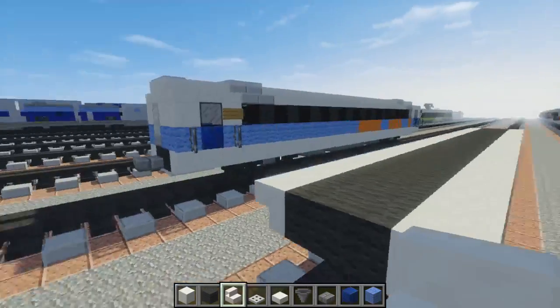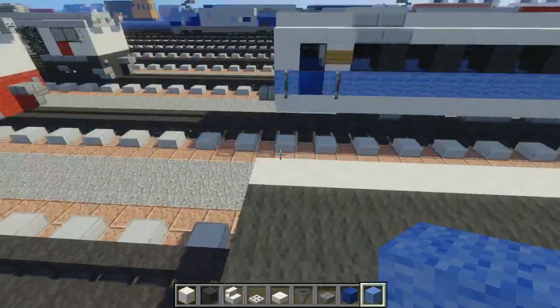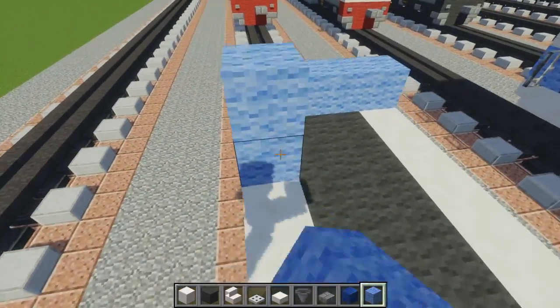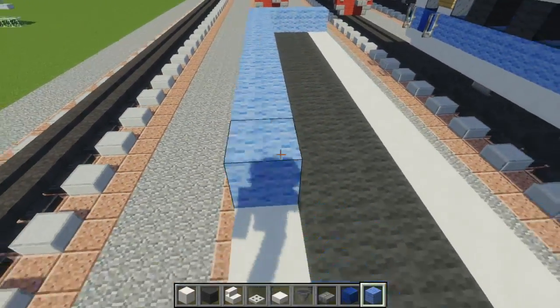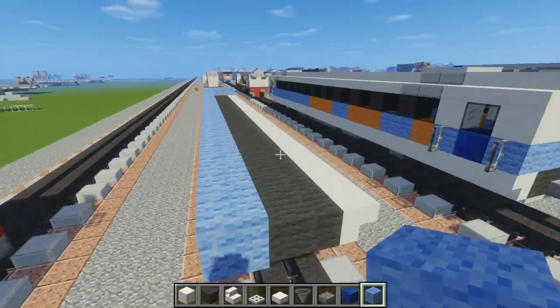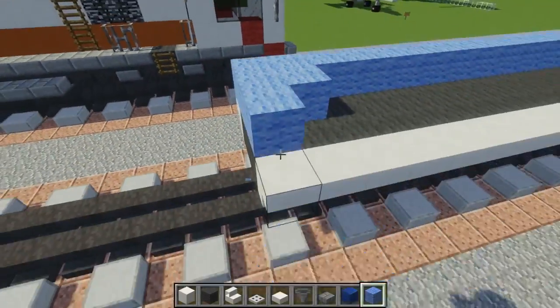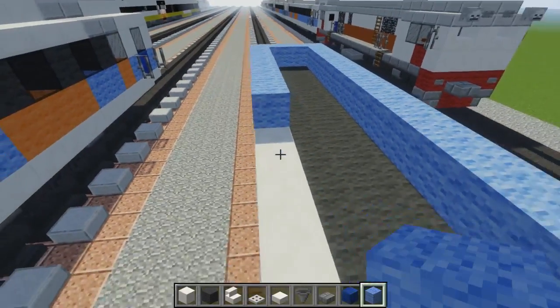Then we want to line the sides up with upside-down quartz stairs like that. And then what we're going to do is add the blue stripe that goes across, so let's do that — just adding light blue wool around the perimeter. Then later we're going to take out some parts to add some detail.